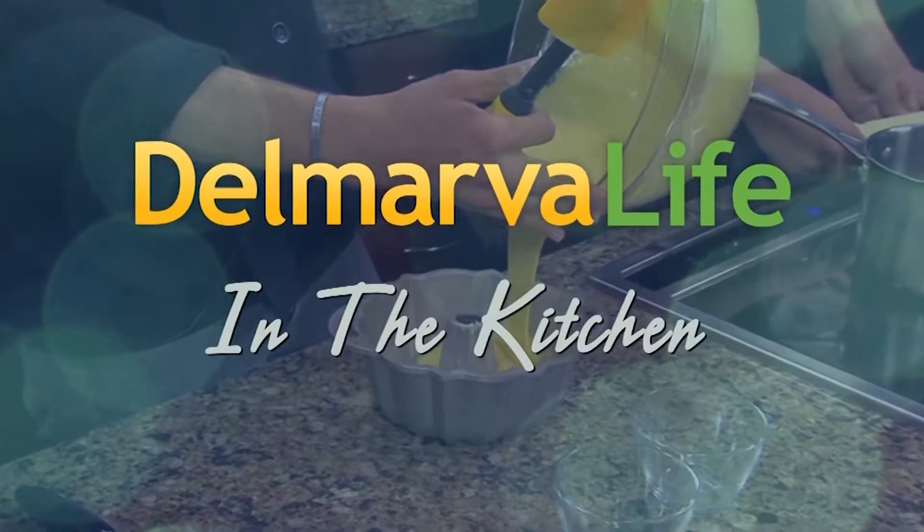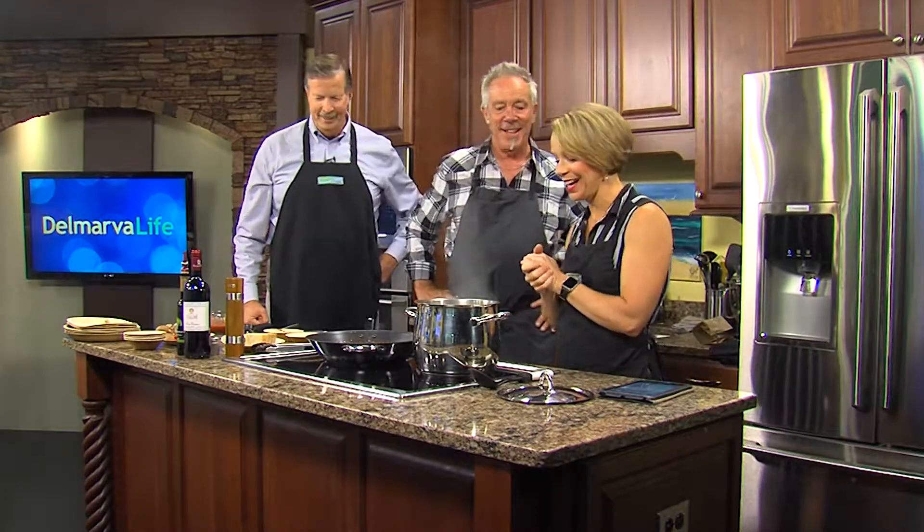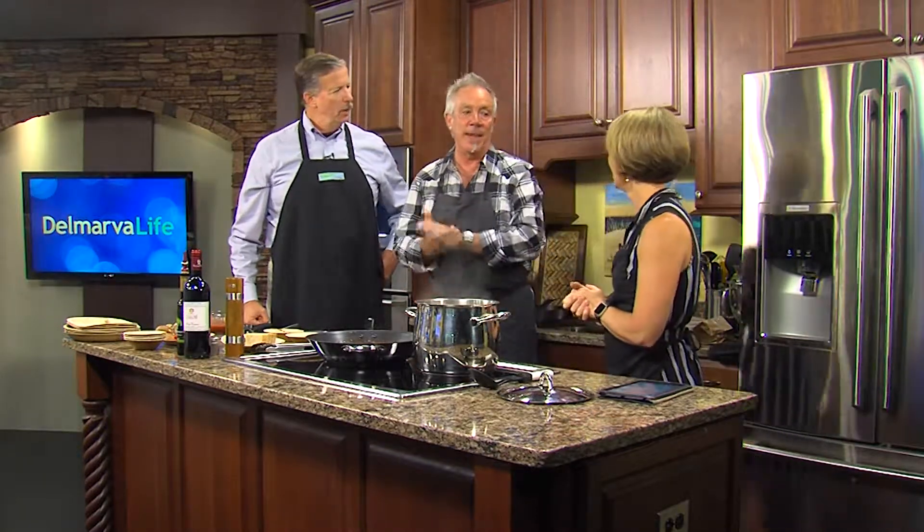We are back in the Delmarva Life kitchen with personal chef Paul Cullen, and we just took some homemade pasta from Grandpa Mac — Hari and Orion Cameron. So it's rigatoni and it's amazing. I use it a lot in my in-home dining events.